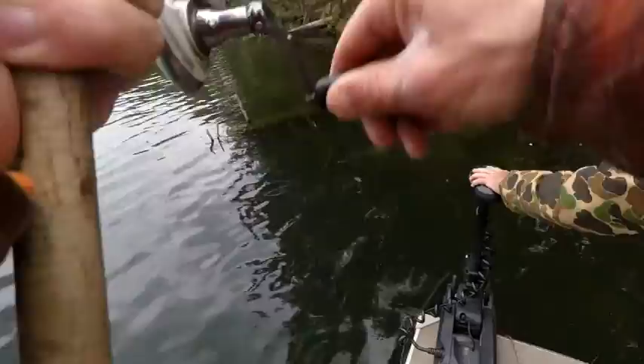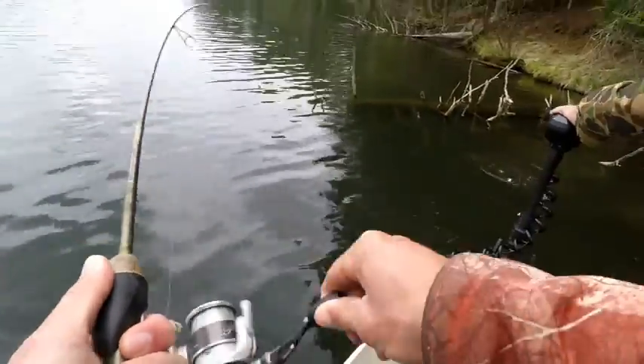Hey guys, welcome back to Dominate Fishing. I'm Dan Meyer and in today's video we're going to talk about how to rig a bobber. Fishing with a bobber is a really effective technique to catch all kinds of fish, especially pan fish, and that's kind of what we're going to be focusing on today.